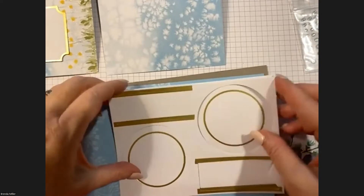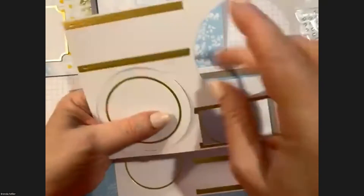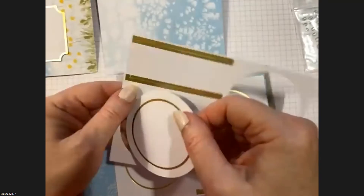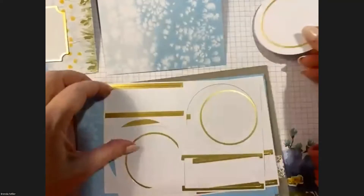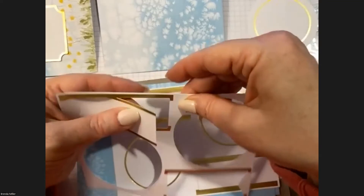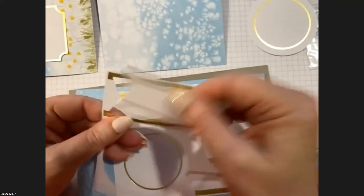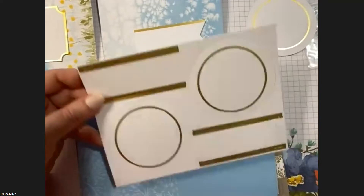We have sheets that include a giant circle, which goes with Card Number Three — put that in your Card Three pile. The banner piece goes with Card Number Two. That's all we need from these sheets.